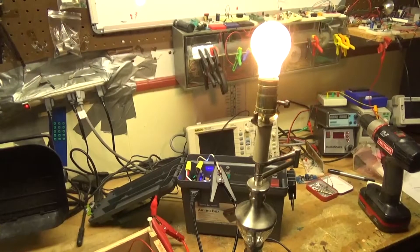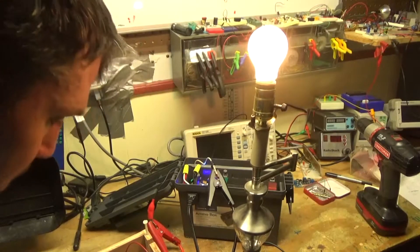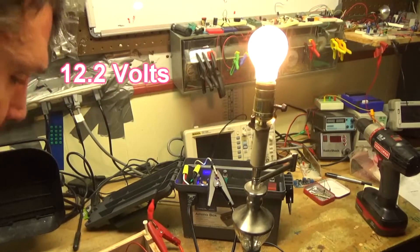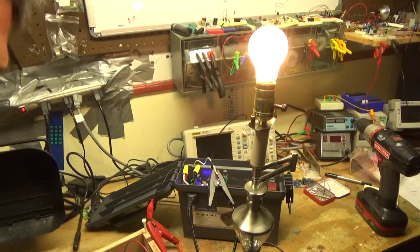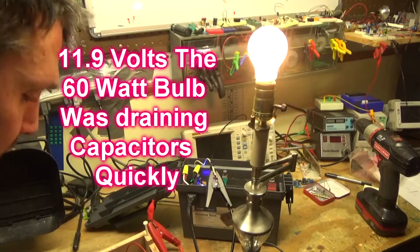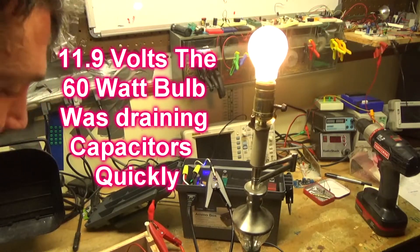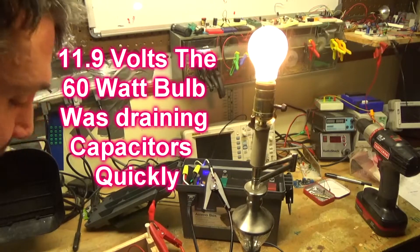Look at that — dropping to 12.2, 12.1. We've got a 60 watt light bulb plugged directly into the supercapacitor board. 11.9, 11.8, 11.7, 11.5.